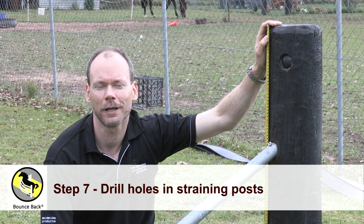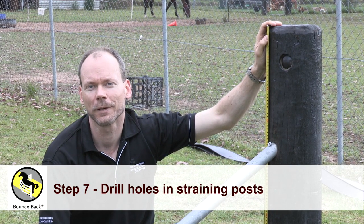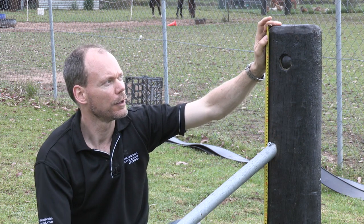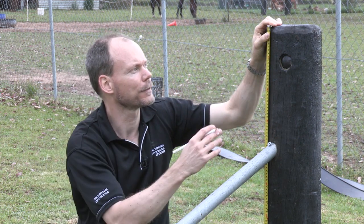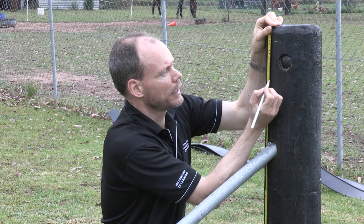Now we're going to show you how to drill holes in your end post ready for our straining devices. First of all, we're going to start out by marking out our holes. Simply take a tape from the inside of the post and measure down the required distance and make a mark.